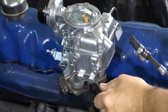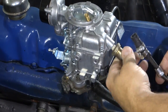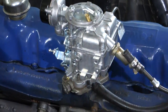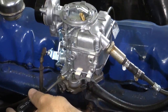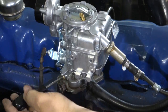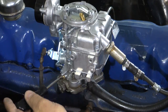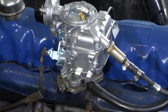Now I'll put my EGR hose back on, put my fitting on here, and hook up my fuel line. To get started with the tuning, I'm simply going to close the idle mixture screw all the way, then open it up two turns.